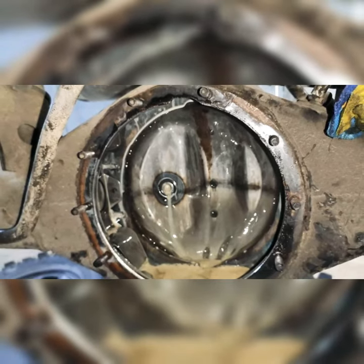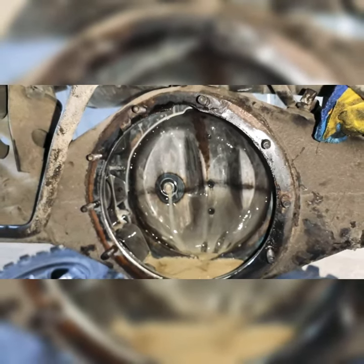Check out what happens to your differential carrier with contaminated oil in it.